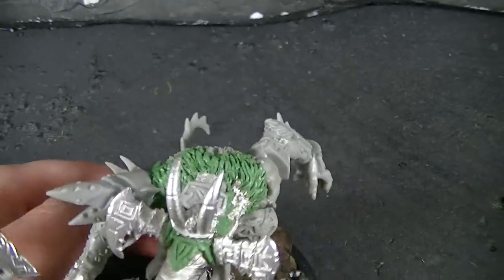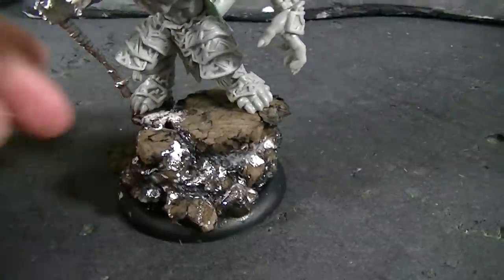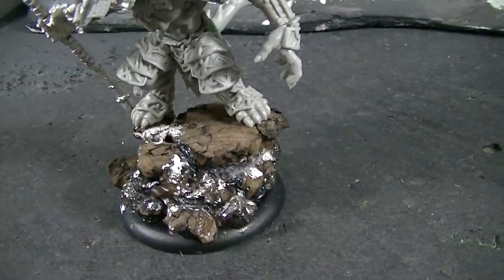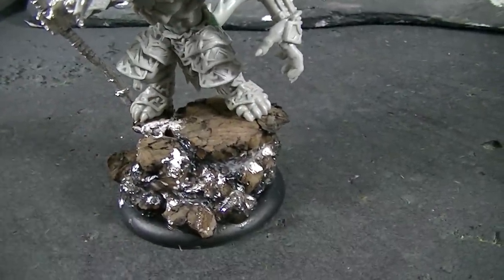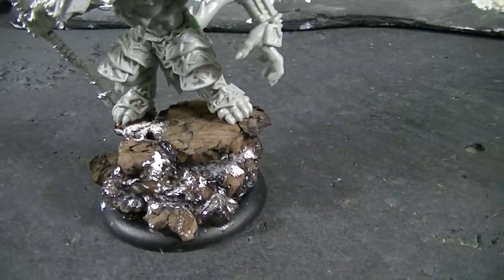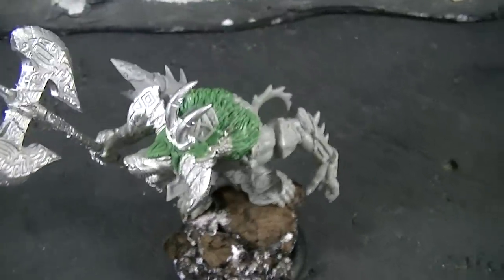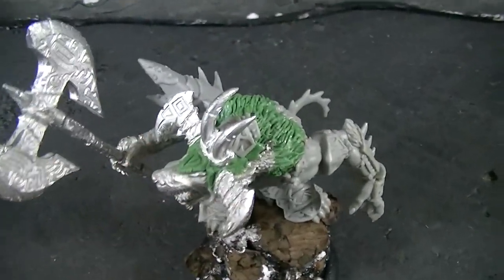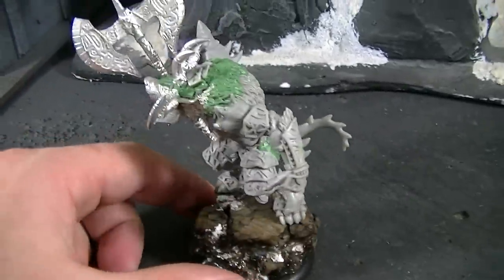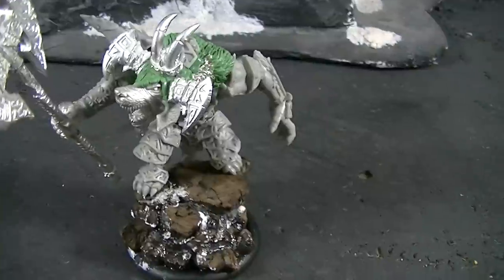Around the head and neck there's a lot of repositioning. One thing that we couldn't do was switch the advancing position of the legs — that was just not something that could be done without really distorting the base figure. There's also some armor sculpted on the top, and I think that concludes our 360 of this custom conversion.